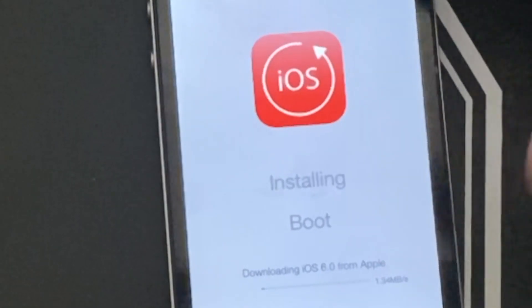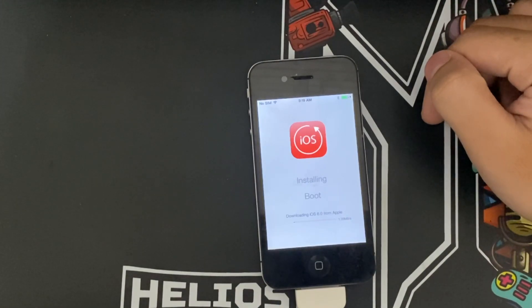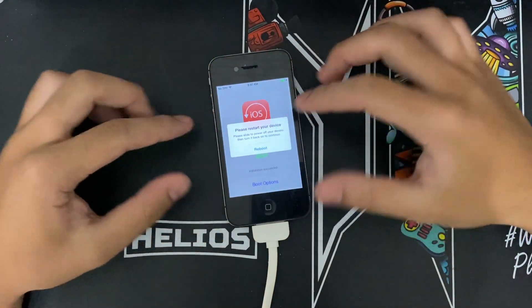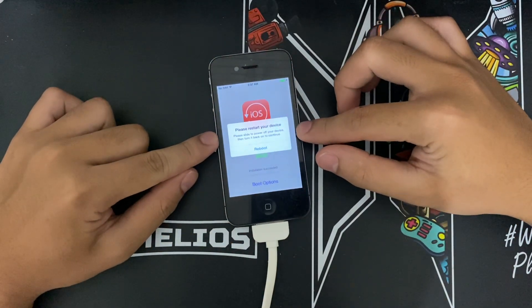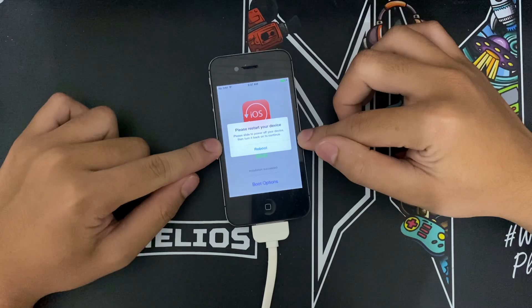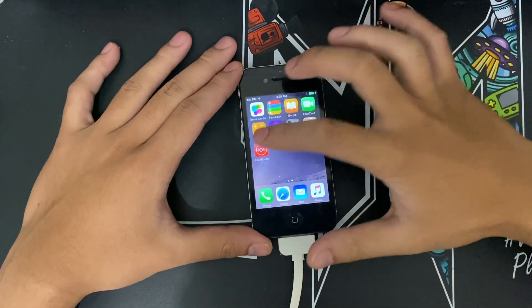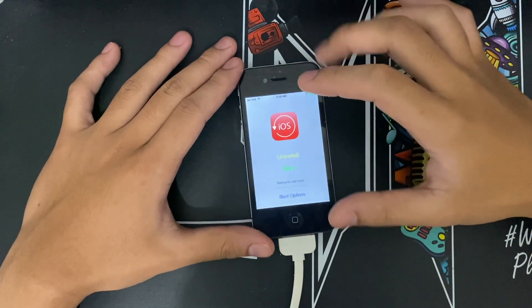It's downloading the IPSW from Apple, it's going to take a long time. I'll just leave it. It tells me to restart the device and then turn it back on to continue — all right, reboot.